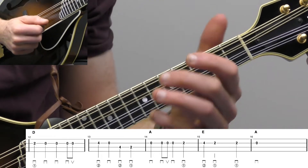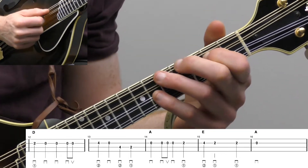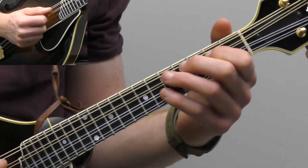Okay, so that's the whole solo. Let's play through the whole solo, and then I'll show you just a couple little things you can do if you want to spice it up just a little bit or change it.